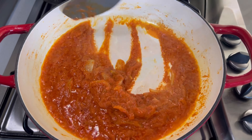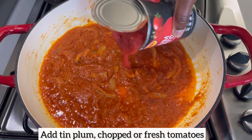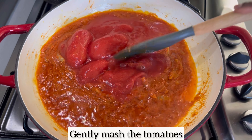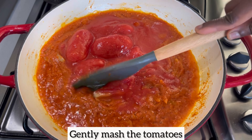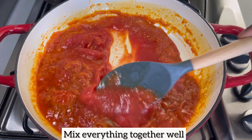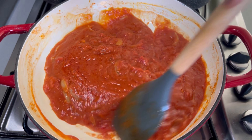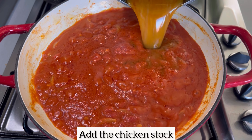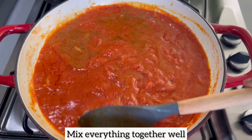At this point the stew is smelling really good already! I'm going to add my tin plum tomatoes — you can use tin chopped tomatoes or fresh tomatoes, it's entirely up to you. If you're using tin or plum tomatoes and want to blend them, you can do so. If you're using fresh tomatoes, I wouldn't blend them; instead, just chop and add them, then leave the stew to simmer for about five minutes until the fresh tomatoes become soft before adding your chicken stock.